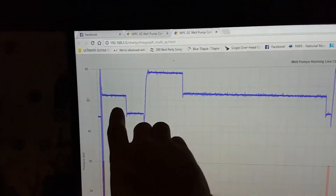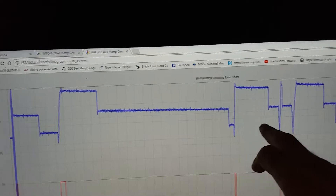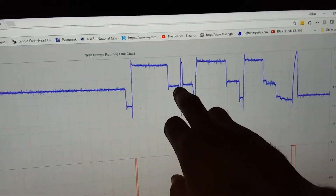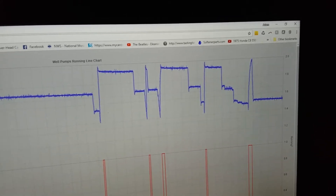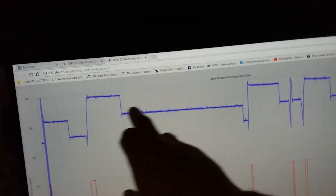You might wonder why bother when a pressure switch is enough. Well, I like data and controllers because I can learn a lot. For example, I know exactly how much pressure drops when someone flushes a toilet. I can tell my wife took a 15-minute shower today — I did too — and I know my 15-year-old daughter takes a 21-minute shower. All from the pressure data.